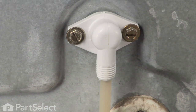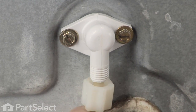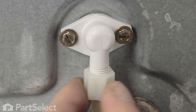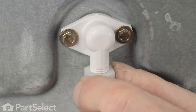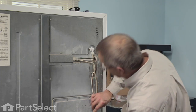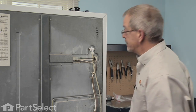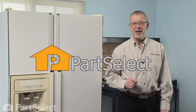Push the tube fully into the fill tube and then we'll tighten the compression nut. You should be able to get a tight enough fit by hand, but if you need to you can take a pair of pliers and just give it an extra bit of snug. Make sure our tubing is not kinked, we'll reconnect our water supply, turn it on, cycle the ice maker, and make sure that we have no leaks. That's just how easy it is to change the water fill tube kit on your refrigerator. Thanks for watching and good luck with your repair.